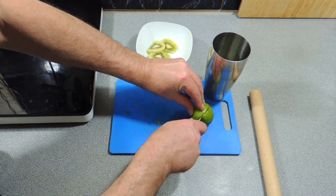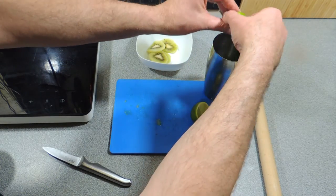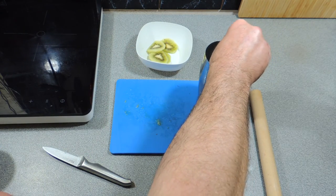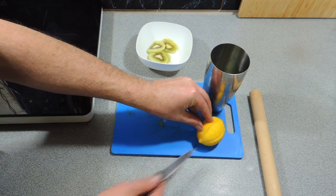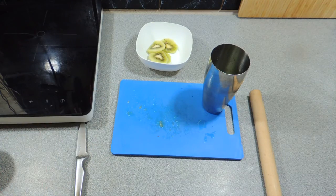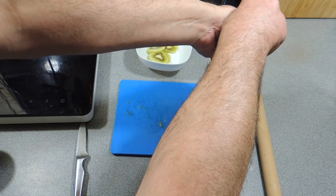We also have a lime. I'm going to cut a quarter wedge out of this lime and give it a nice big squeeze straight into our mixture. The reason we're not putting the whole lime in with the skin and everything is we're going to pour this, so we have the bits of kiwi fruit and mint floating in our cocktail.